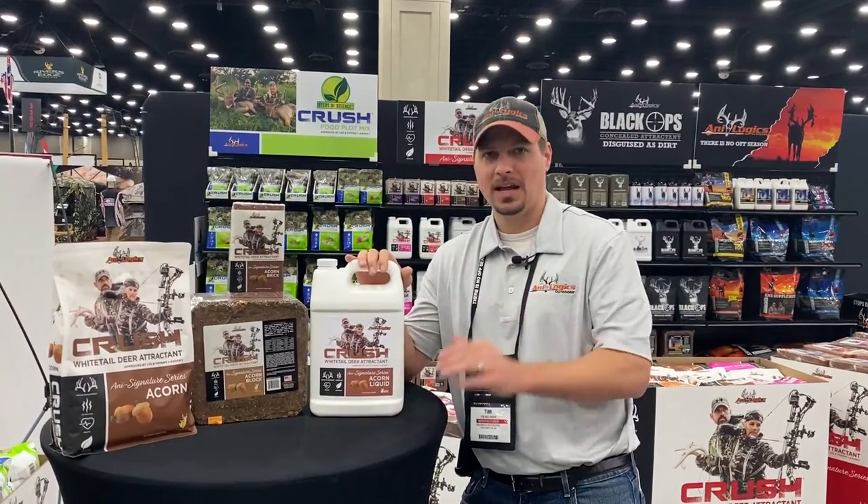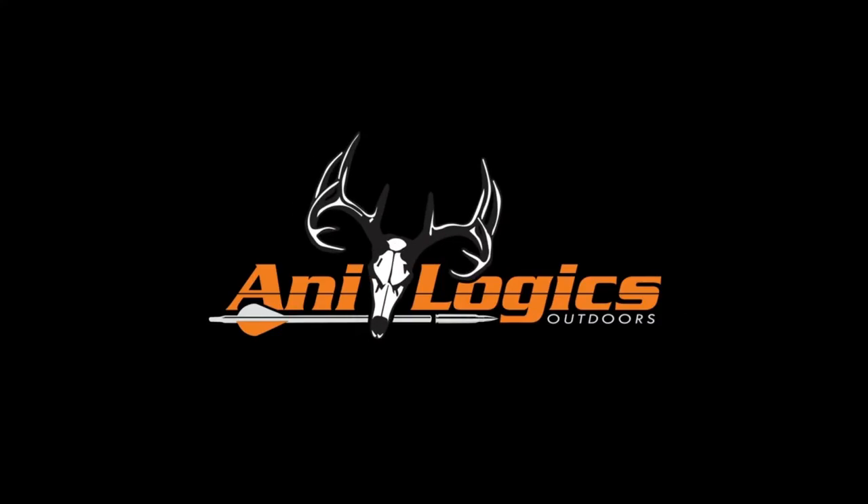Check out the new liquid at analogics.com. Thank you for listening.